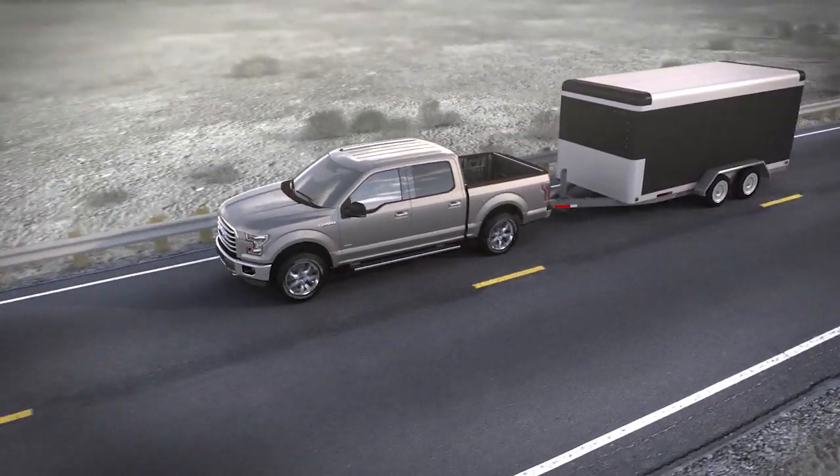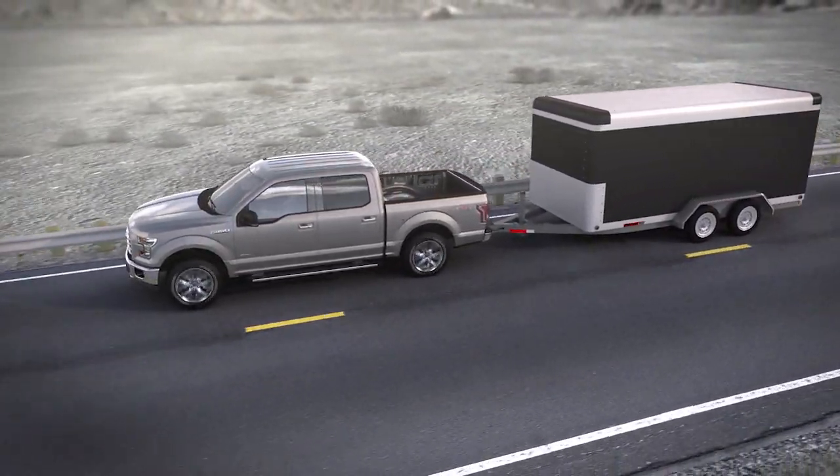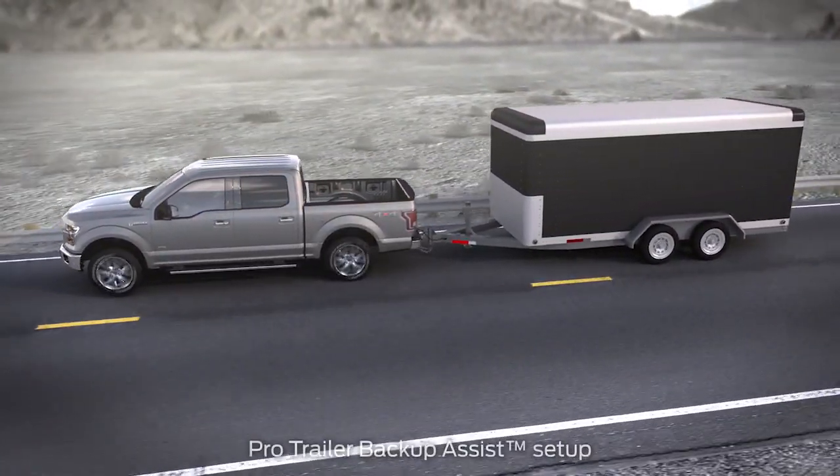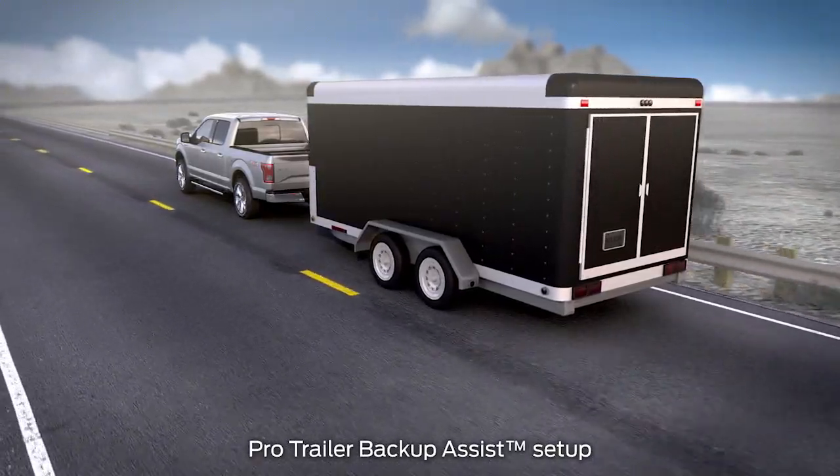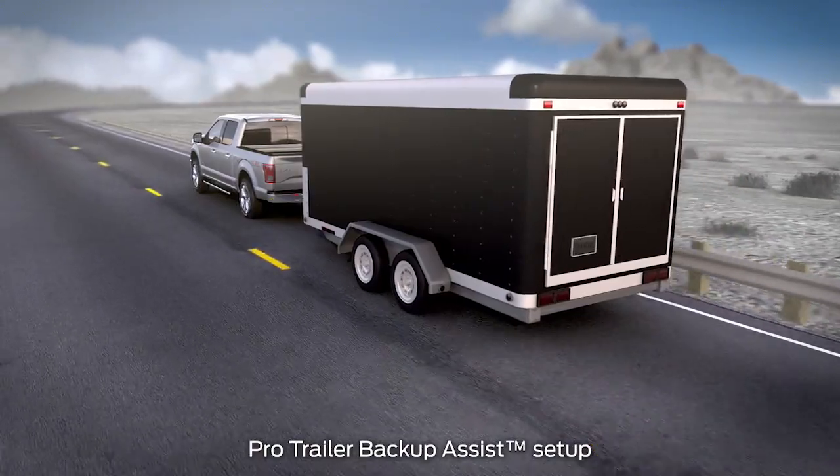Did you know that your vehicle may be equipped with a convenient feature that can help make maneuvering a trailer in reverse easy? It's called Pro Trailer Backup Assist, and there are a few steps you'll need to do first in order to use it. Let me explain.